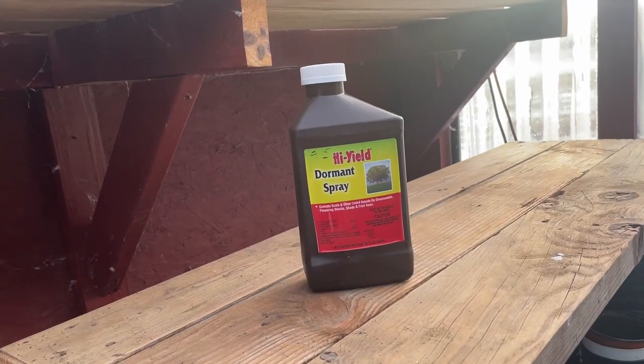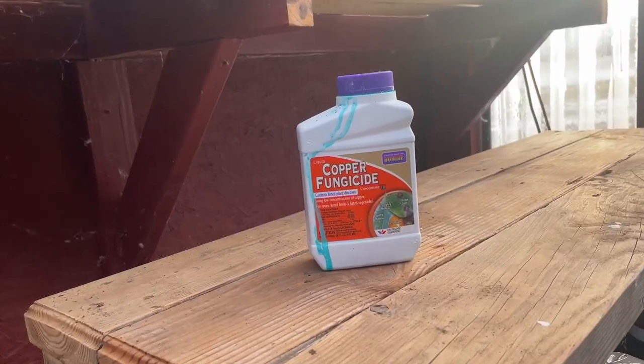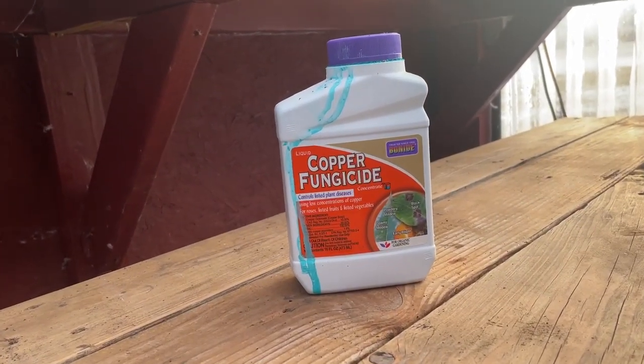What's the secret sauce? What's the great spray that we got to put on these trees? Well, one's dormant horticultural oil, which is going to take care of all those pests and eggs on the tree, and then we're going to need a copper fungicide, which is going to take care of all of those diseases and all the fungus that could grow on the tree.